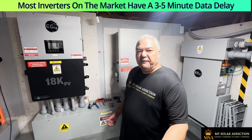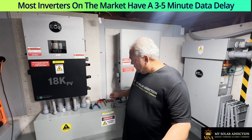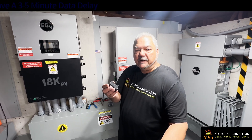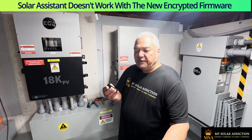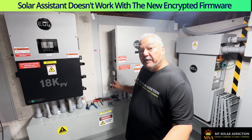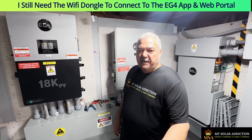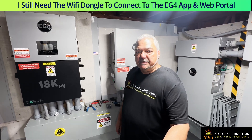Because of the latest firmware upgrade on the Wi-Fi dongle, it's been encrypted to be more hacker-proof. As a result, if I use the more modern encrypted dongle versus my older unencrypted dongle, the Wi-Fi connection to Solar Assistant would not work. So I want to have that encryption so nobody can hack my system, but I also still want to have Solar Assistant.